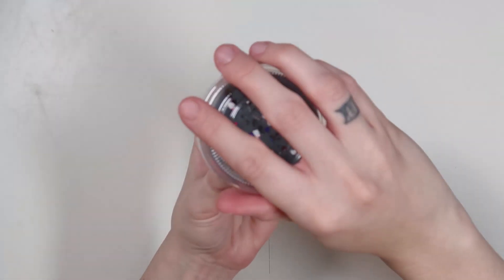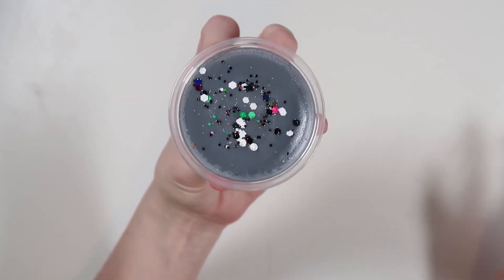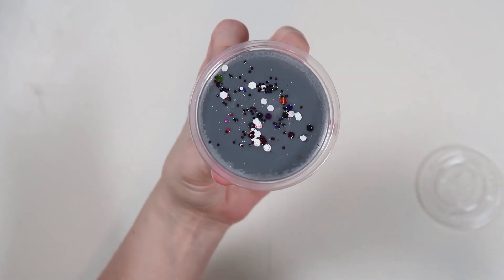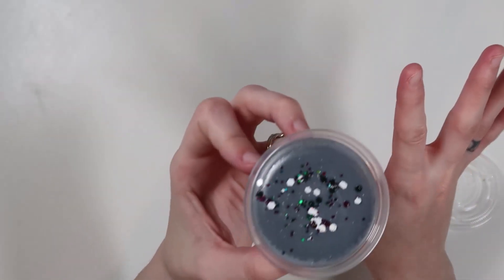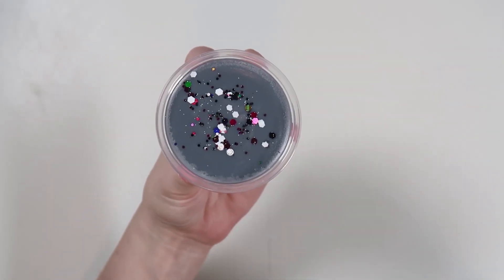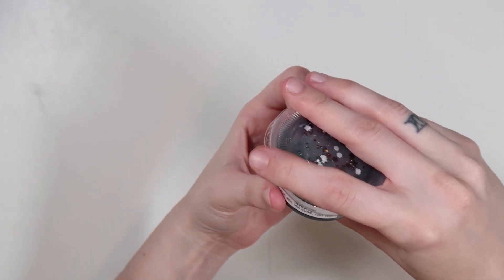Next up is Dementor. I did kind of a deeper gray with some black and white glitters on top. The scent notes are rain mist, wet stone, and sage leaf — I think they're kind of funny because they really remind me of Dementors, like it gives that vibe. To me, it almost smells like the Pirates of the Caribbean ride, just a little bit. It almost gives like an ozone vibe — very water, masculine, outdoorsy. I really like this one. So this is Dementor, rain mist, wet stone, and sage leaf.